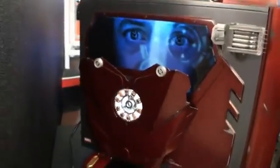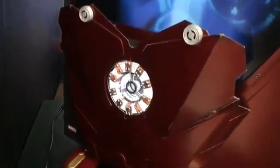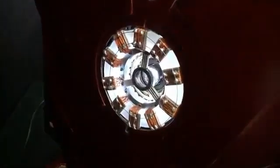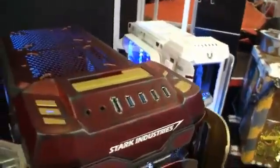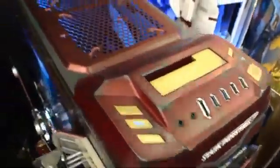The side panel here. Alright, we're coming close here. This is just incredible. This is probably one of the best case mods I've seen in a long time. I'm going to show you some more detail here.